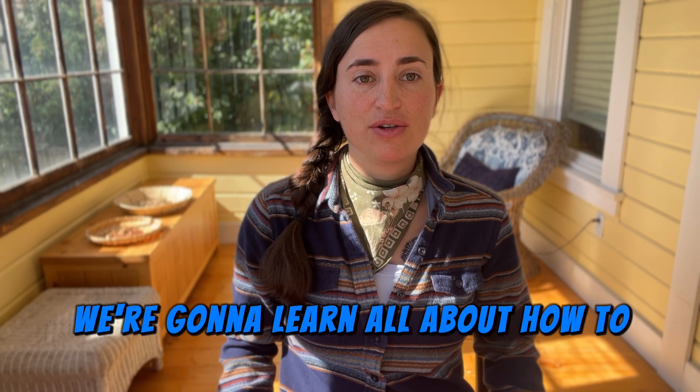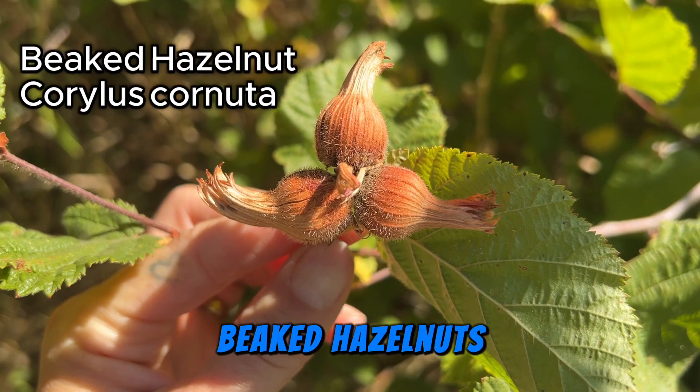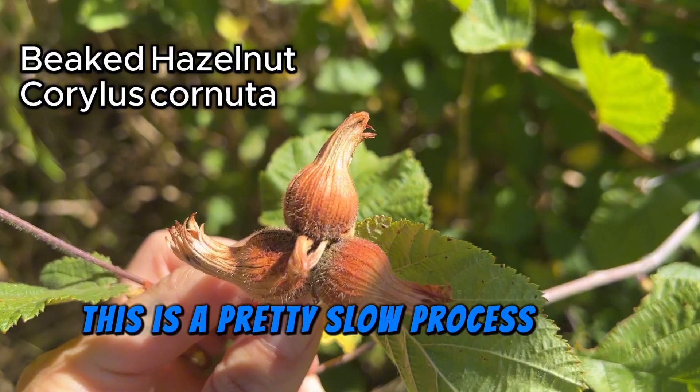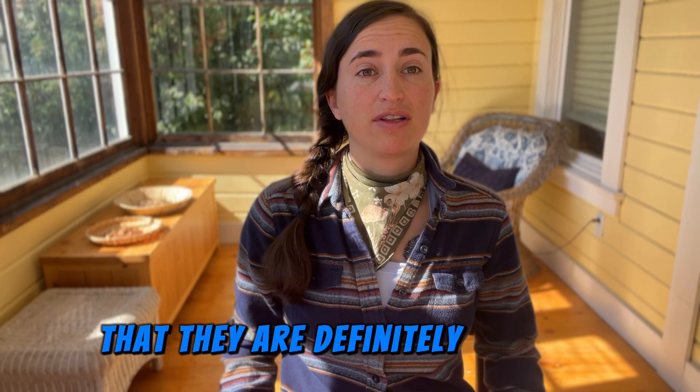Today we're going to learn all about how to harvest and process beaked hazelnuts, which is a native hazelnut in the Pacific Northwest. This is a pretty slow process that takes a lot of steps, but the nuts are so delicious that they are definitely worth it.